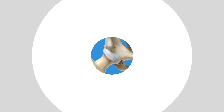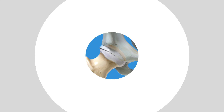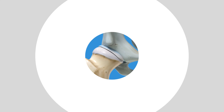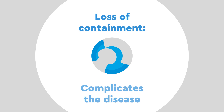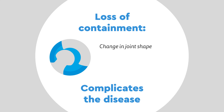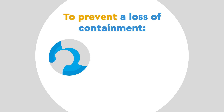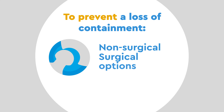As the disease progresses, the ball changes shape, which can lead to the ball escaping from the socket — this is called a loss of containment, which complicates the disease. The change in shape, increased inflammation, poor hip motion, and tight muscles all contribute to the loss of containment. In an attempt to prevent this, there is a robust set of non-surgical and surgical options.